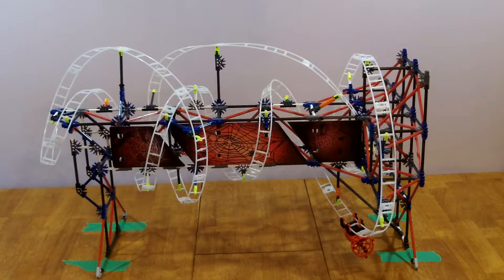The Webweaver coaster can be run either upright or like this on its side.